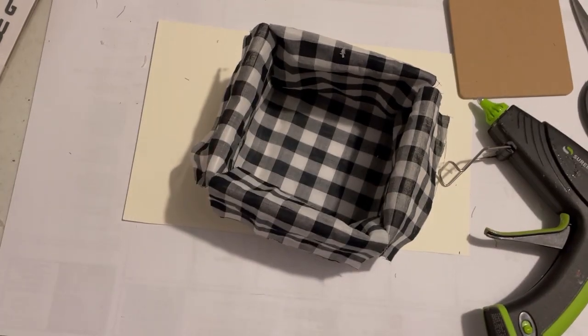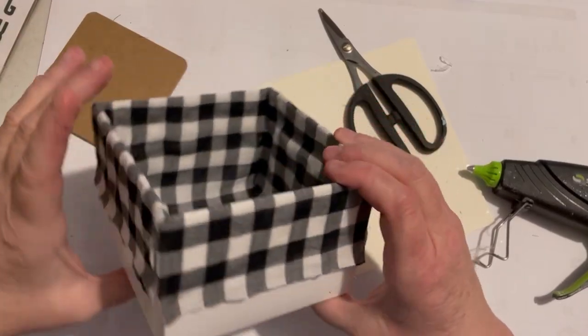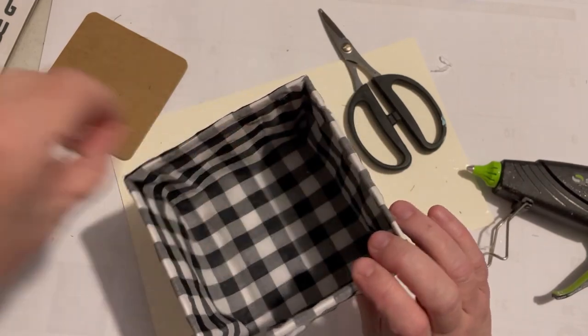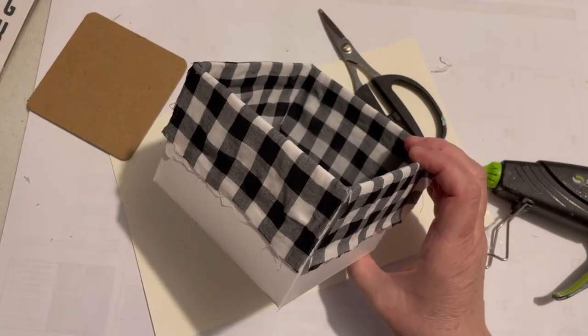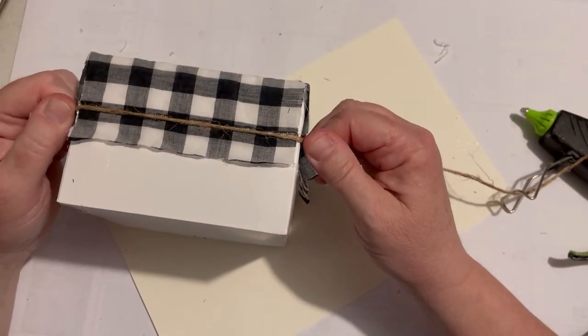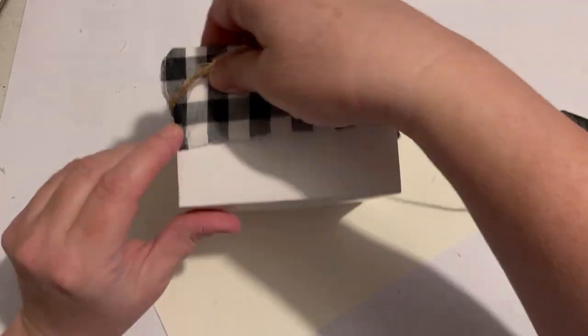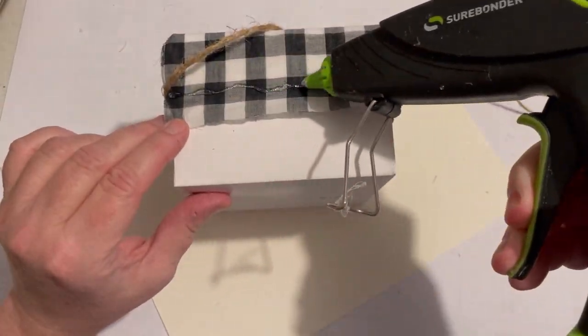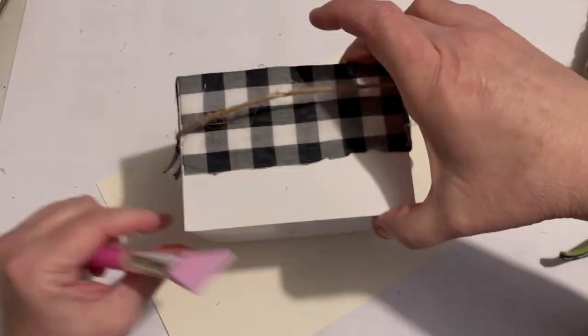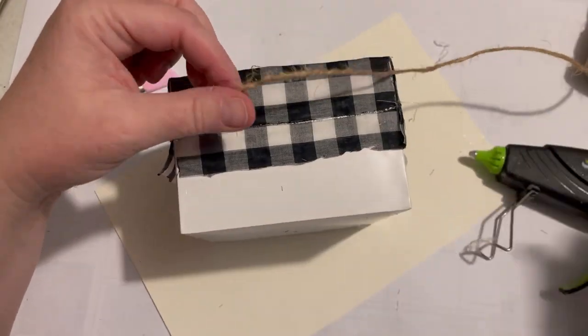Slide it down, glue it down, and we're good to go - and here we've got our box that's finished. I needed to go along the bottom with something, so I used some jute string. I just glued it in most spots but not all, and just go tightly and try to line it up so it doesn't overlap the other.